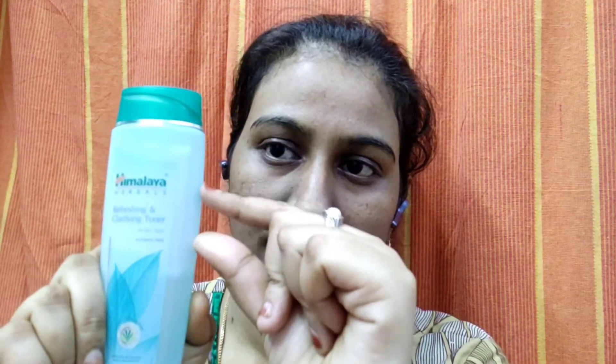We will clean it up. There are pores and pimples and dust. This is the Himalaya toner. The pores are closed. The next is the cleansing milk. This is Himalaya water. This is the cotton to dip, close to the side.